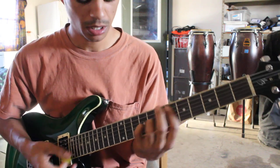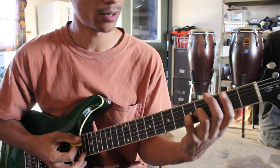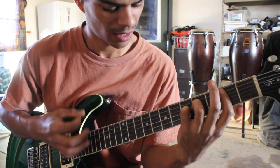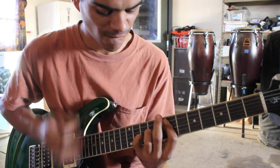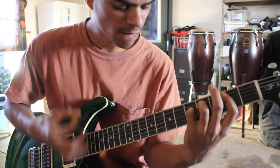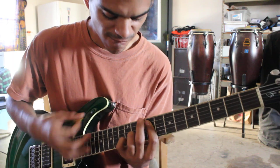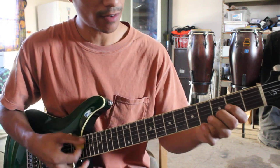B, F-sharp, G, A, B — just basically going through the key of B minor in different variations. So that's just the D variation.